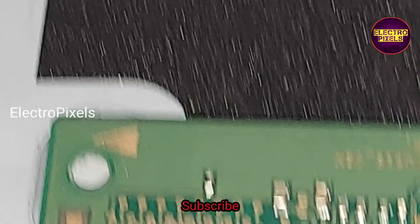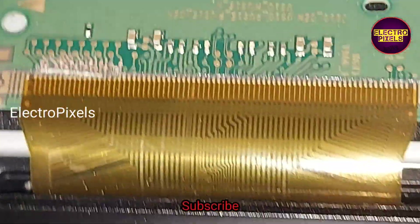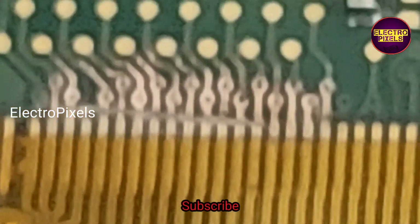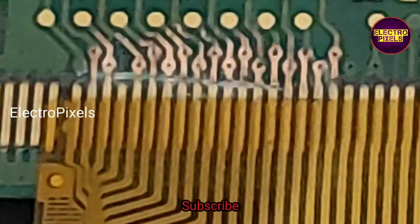The fault is with the left side gate signals. So here we cut down the left side gate signal tracks. You can see these gate signal tracks are cut from the left side.